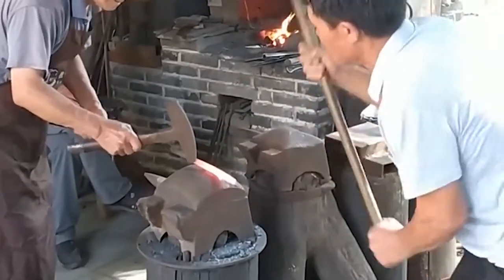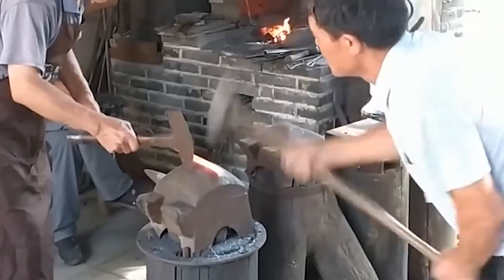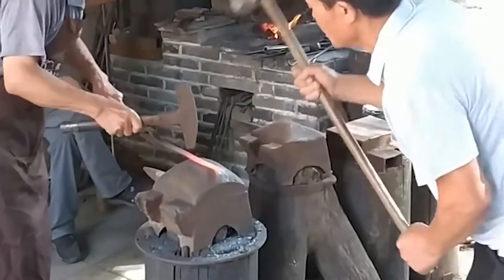Blowers are mostly used nowadays instead, which saves manpower. The blacksmith holds the long-handled iron tongs to clamp the iron material and turn it over so that it is fully heated and soft.